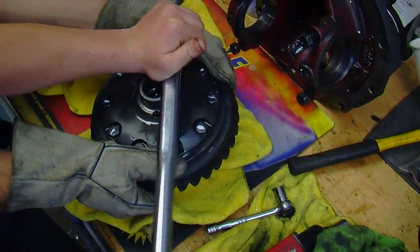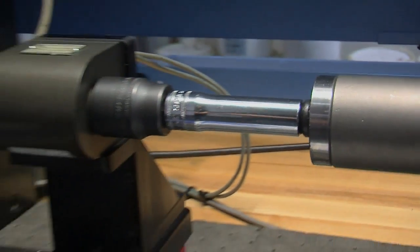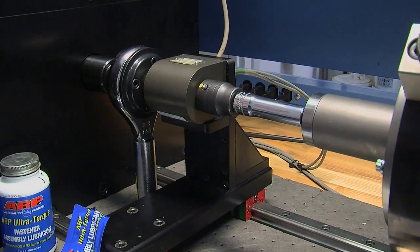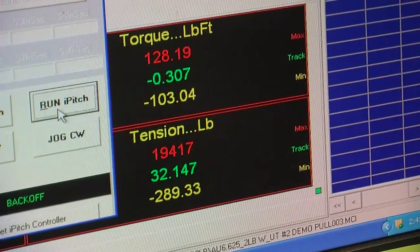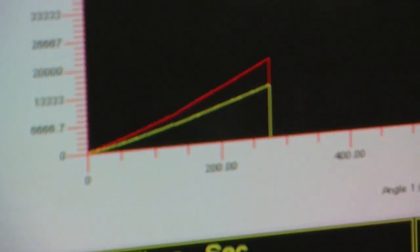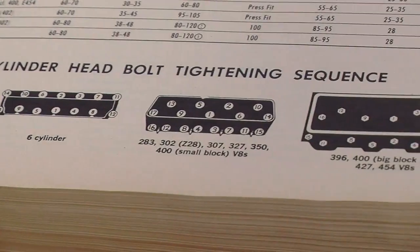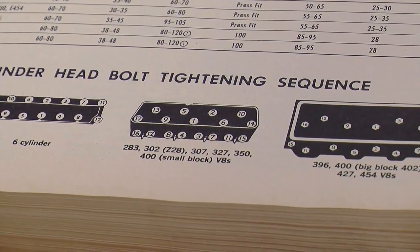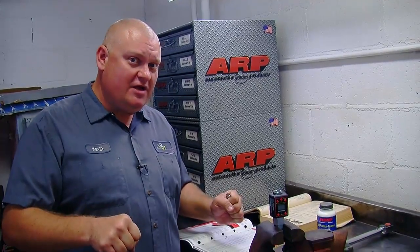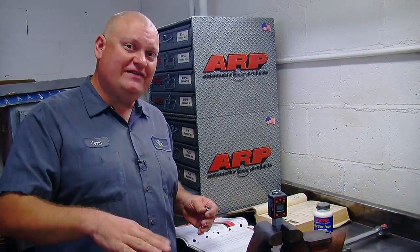When torquing bolts it's mandatory to use a lubricant — traditionally engine oil or an extreme pressure lubricant. However, ARP researchers found that even with lubrication it took six torque cycles to achieve consistent clamp force across a set of fasteners. That means even with a brand-new fastener you'd have to run it in, reach torque spec, loosen it, and repeat that cycle six times before, for example, all 17 bolts on a small block Chevy cylinder head were clamping at the same amount. The problem is that if friction differs from bolt to bolt, they may all read the correct torque spec but still not be clamping down equally.